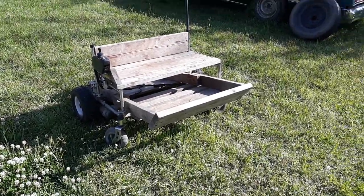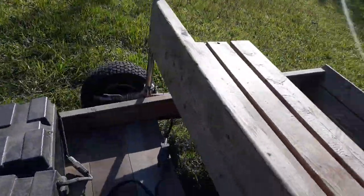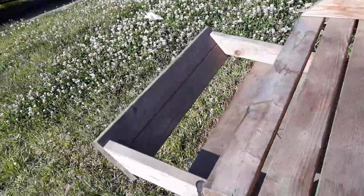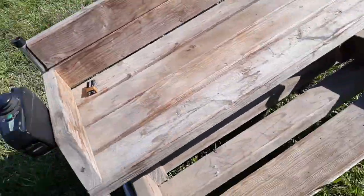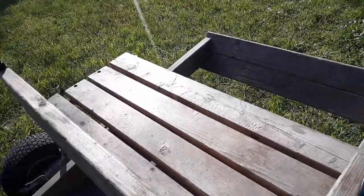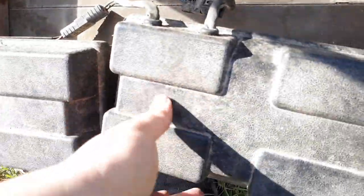This is actually a finished project. It's pretty much a motorized cart — call it a bench, but it's a bench on top of a cart. It's really simple. It uses two mobility scooter motors, these right here, and these little handles are brakes. It also uses two little lawnmower batteries.